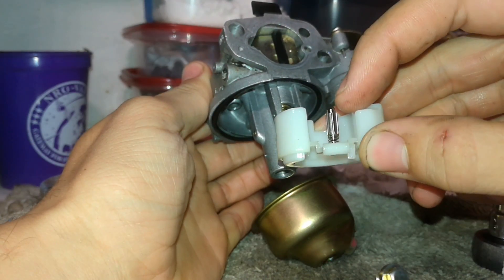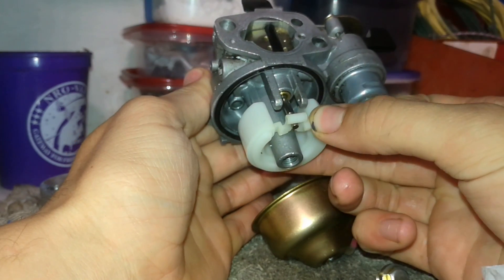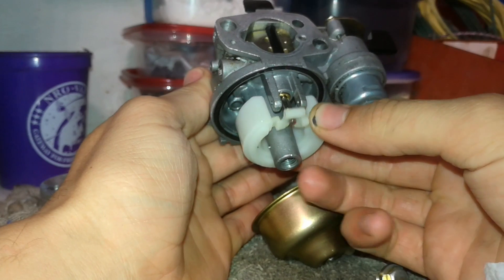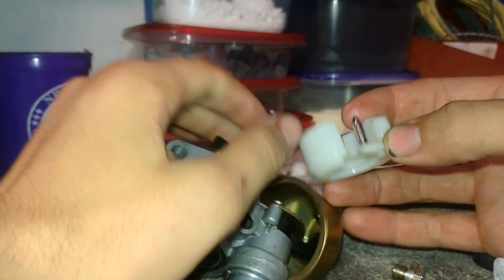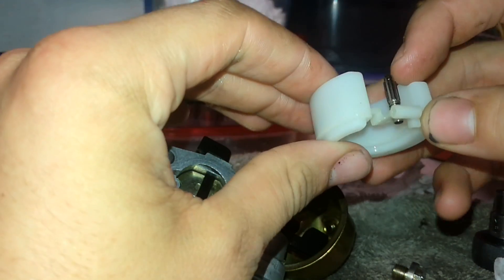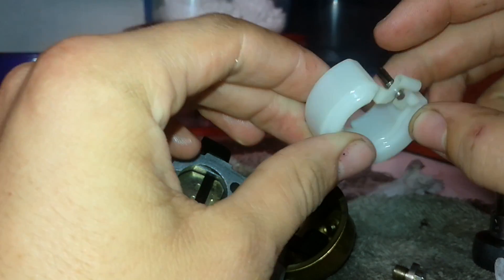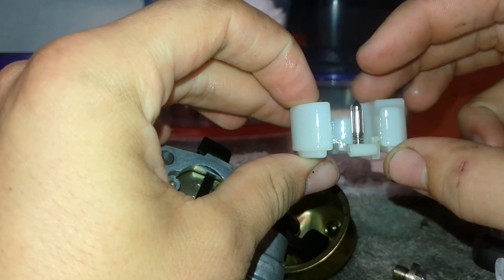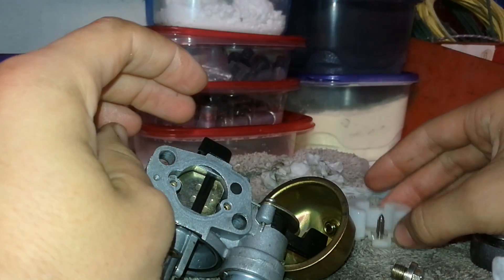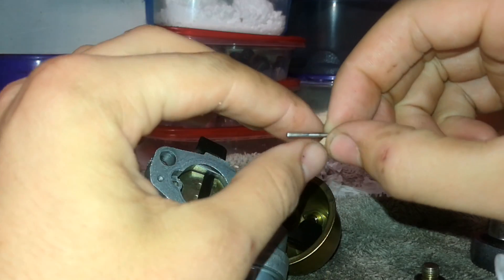This jet — this little part, I don't know what it's called exactly, it's like a stopper — it plugs this port right here when it fills up. It's probably called a needle or something, and it has a little spring right here. That's what you don't want to lose, because it's very small and very hard to find. When you take the jet out, go ahead and put it in a safe place along with this pin right here.